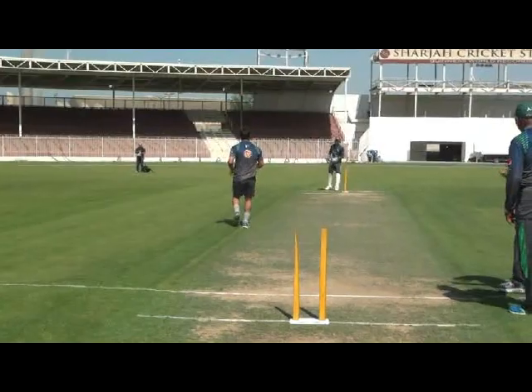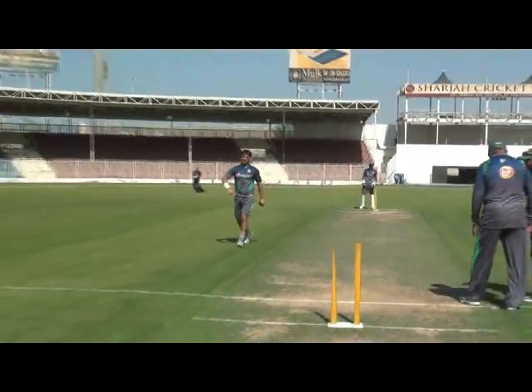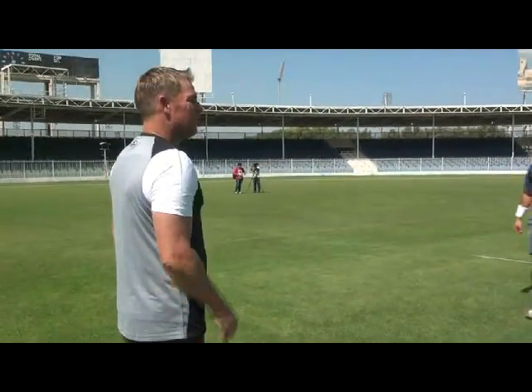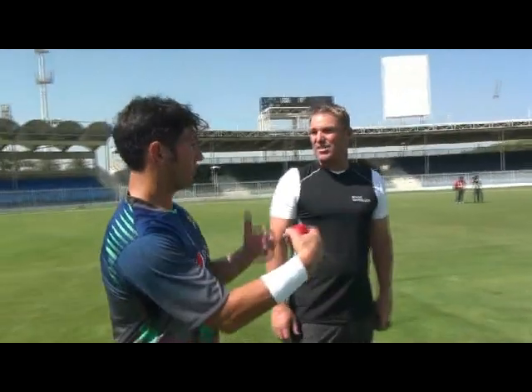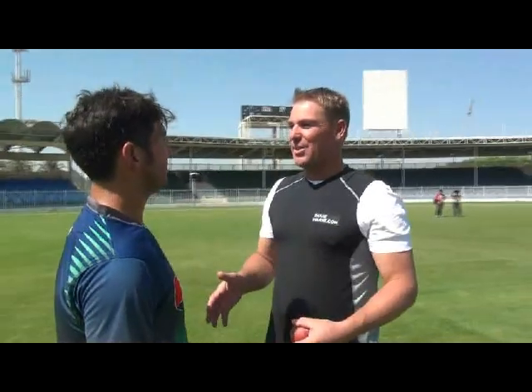Good. Wow! See how quick that came off the pitch, Tee? Beautiful. Beautiful. Lovely, that was the best one. Yes, yes. And the more calm and relaxed you are, the more chance you've got of that.